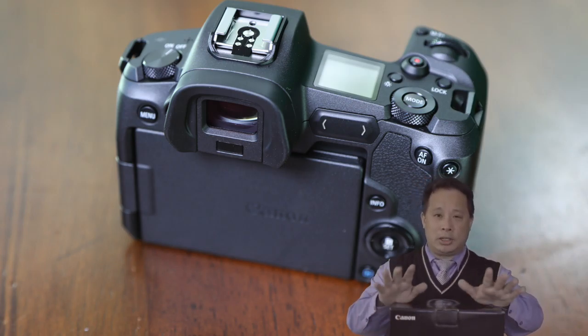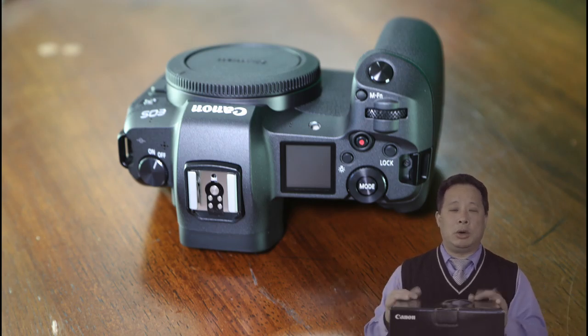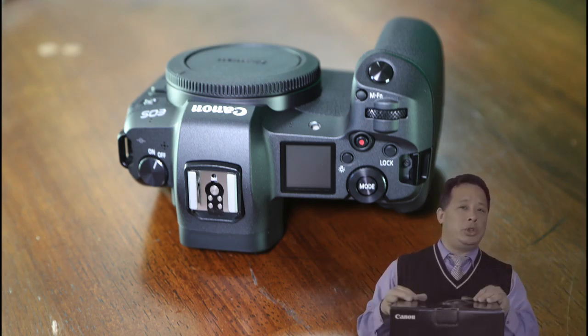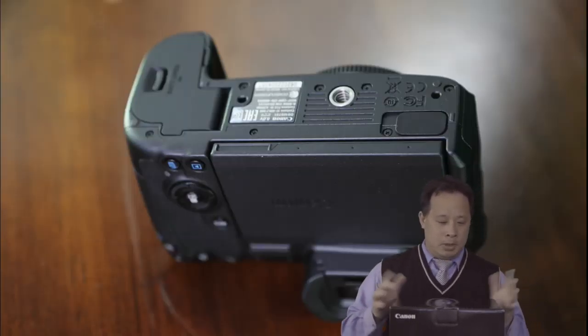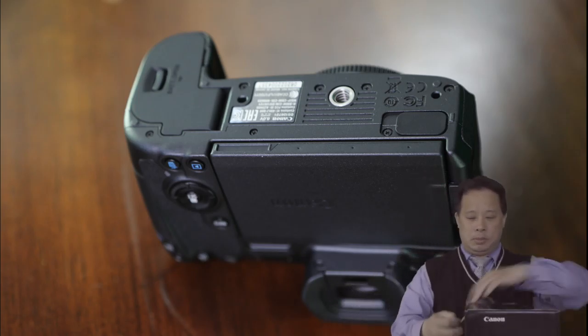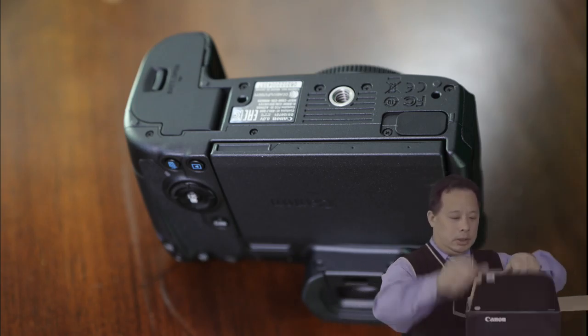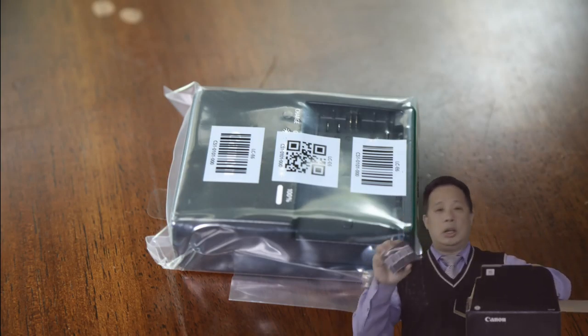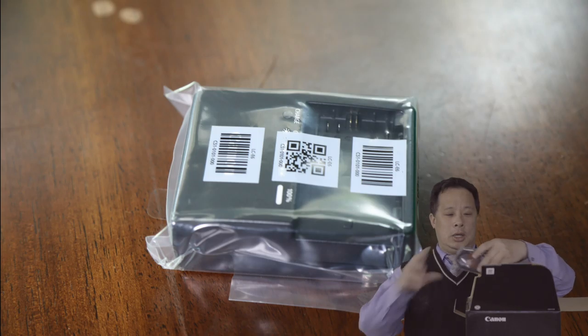First of all, we got the EOS R. This is not the newest camera — there's an RP edition that came out a few days ago, but I just got it now because I want to see what kind of issues they have. And apparently there are quite a few issues which are solved and they're going to address in the next firmware. Let's take a look at what's inside.